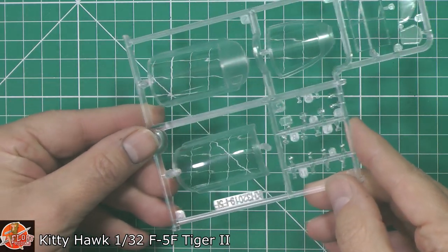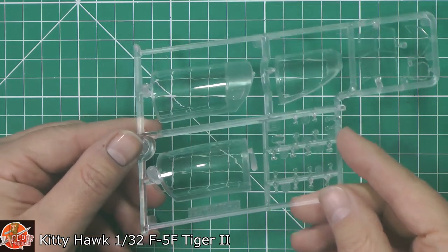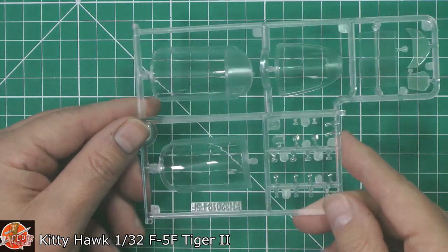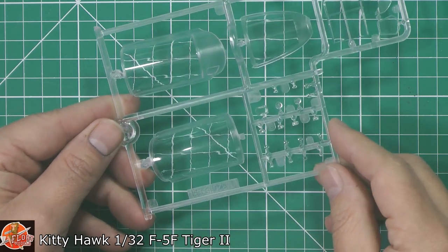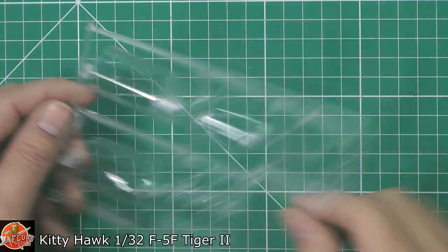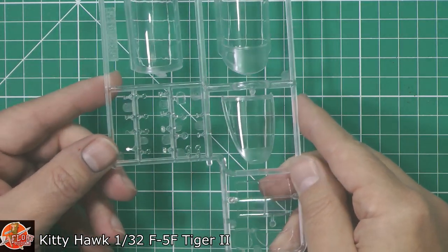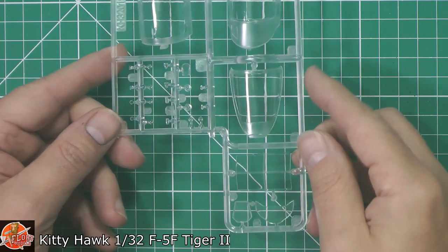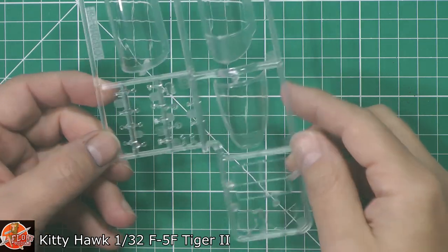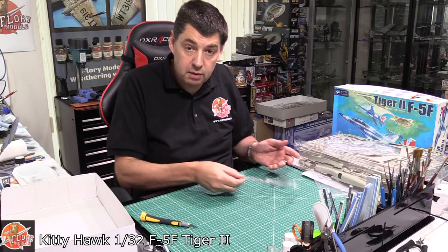The big old clear parts — a little bit wibbly-wobbly, and it's a shame they're not as clear as you might hope. This one's got a bit of a rub mark on the top, but at least it's all here and we don't have any center seam on it. The forward windscreen isn't too bad at all, and the other parts look pretty nice.